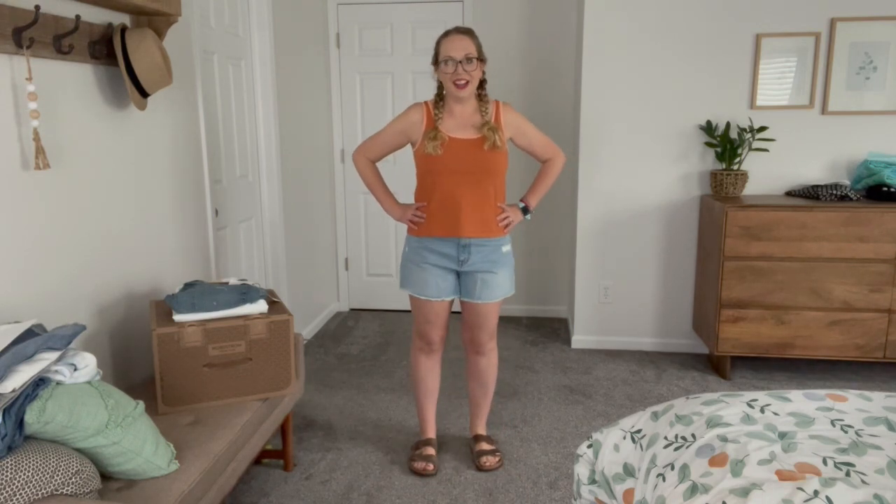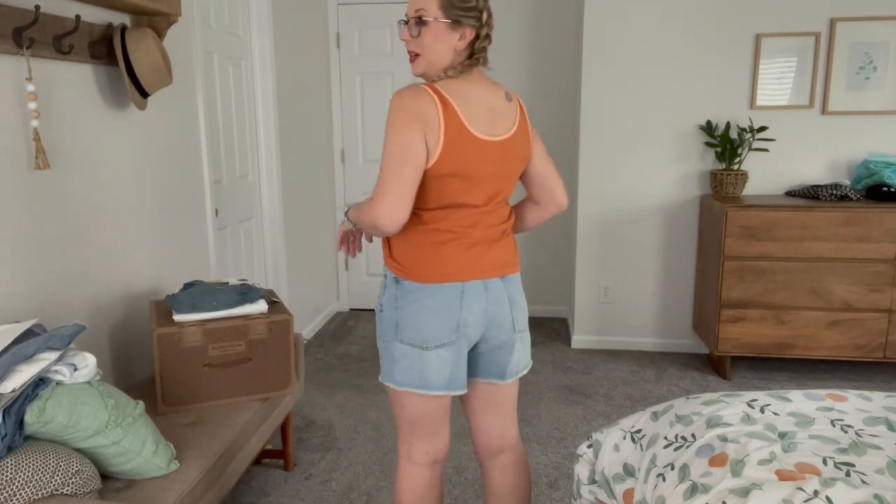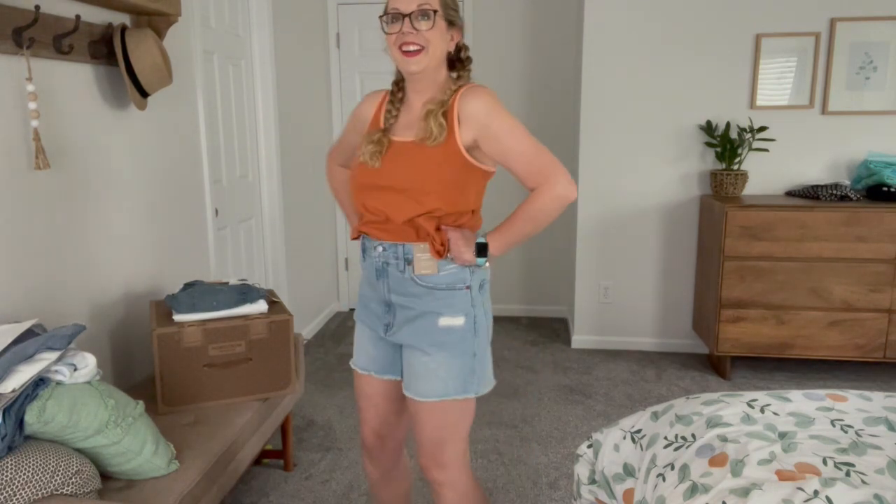I have the next pair of shorts on. These are the mom shorts — and these are not cute. I bet on someone they would look so cute, but on me they are not cute. They are super duper high rise. I do like the color, the length is pretty good, but I feel like they're just too open here, too long here, and too long and weird in the back. They're not flattering on me at all.